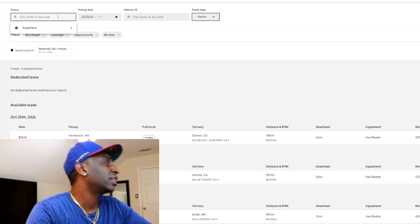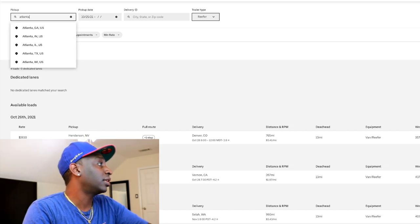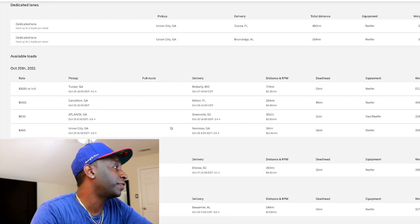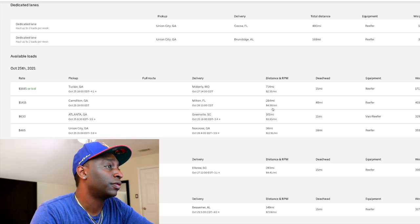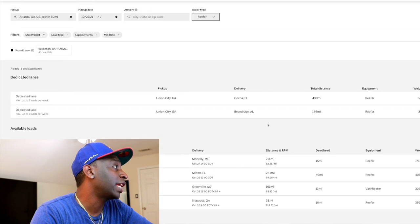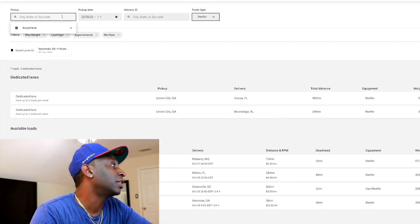Let's look at reefer loads in Atlanta. For the 25th we got three loads: a 49-mile deadhead going to Milton, Florida — 284 miles paying $1,400; going to Greenville — 161 miles paying $630; and a 36-mile run paying $465. So you can run one of these and get back home. That's what the reefer market is looking like in Atlanta.